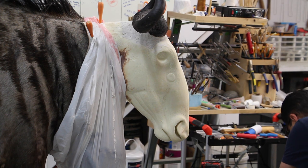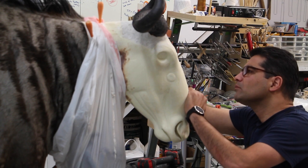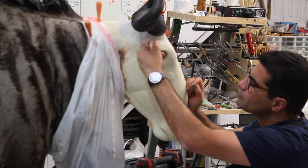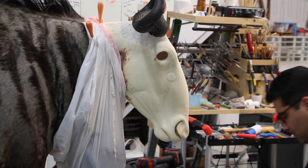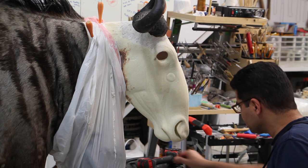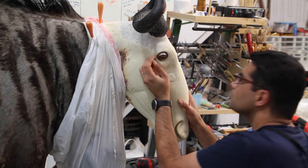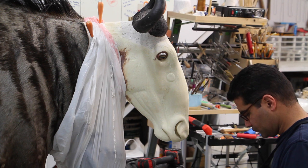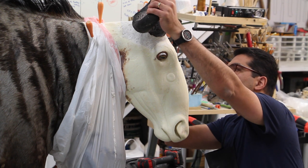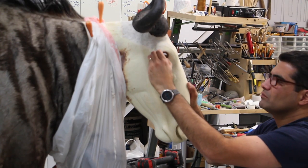Okay, here we go, part two. Now we're going to install the eyes. They're no different than any other animal — you just have to make sure they're symmetric, the pupils are level to the ground. They'll have a little bit of a different angle because the blue wildebeest holds its head more vertically compared to a deer that holds its head more horizontal. But when I say there's no difference, I mean the pupils are still going to be level to the ground.